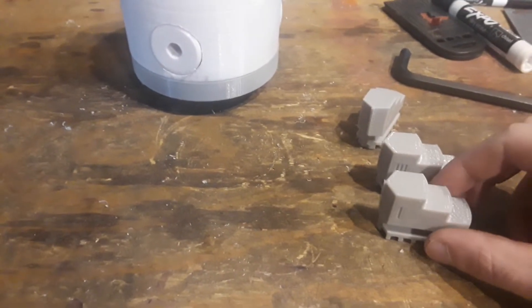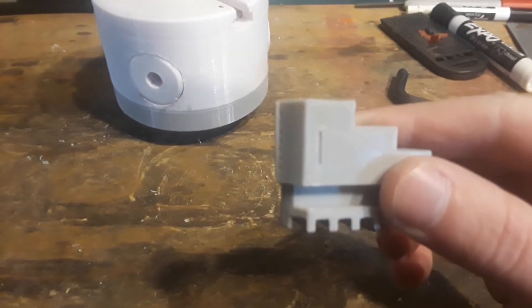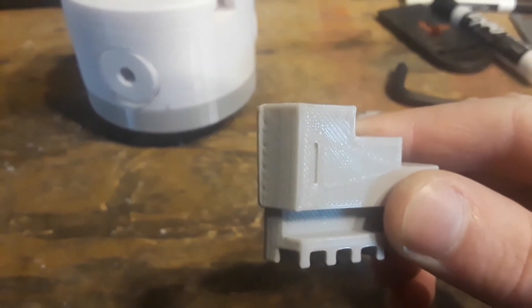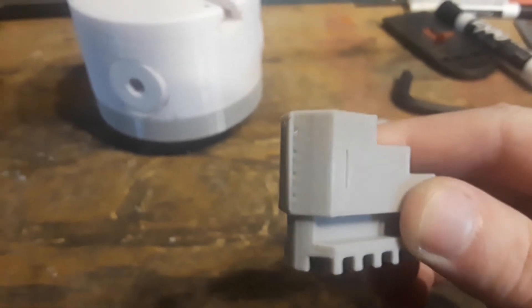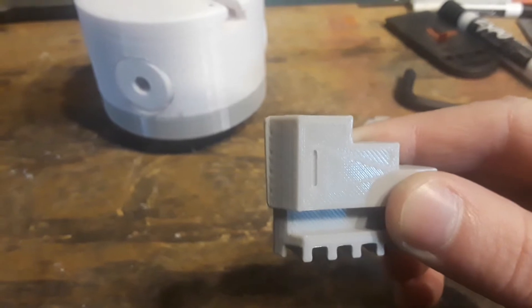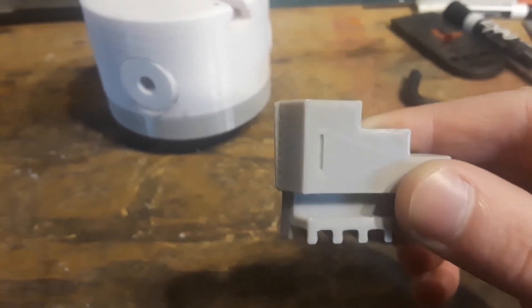To counter that problem, I 3D printed a new set of jaws for the lathe chuck. I made a slight angle of plastic right there, and what that does is it gives us full grip on our workpiece — it eliminates the gap.